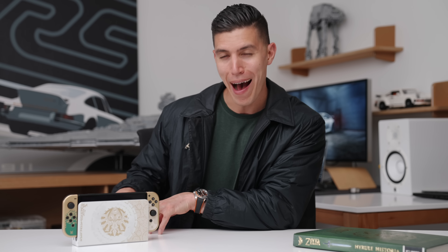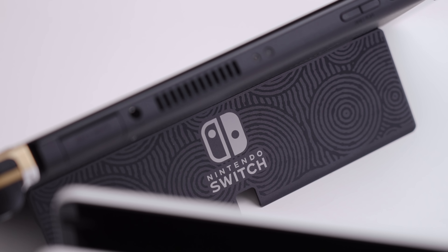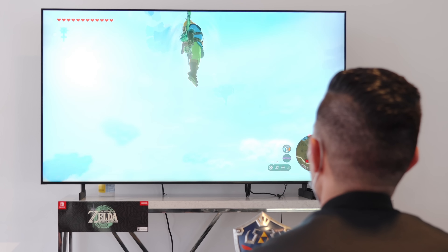And until Nintendo moves into a new console — which I'm still kind of hoping for, but I doubt it since this game just came out — by the end of the year that probably won't happen. You're still kind of limited to what you can do on the Switch, but definitely pick this game up.